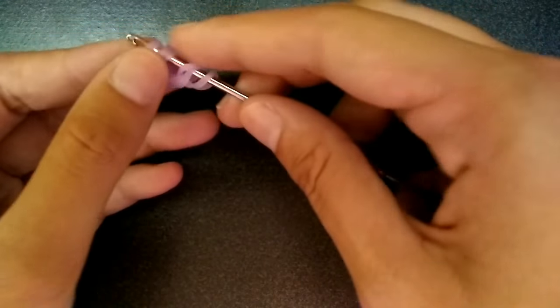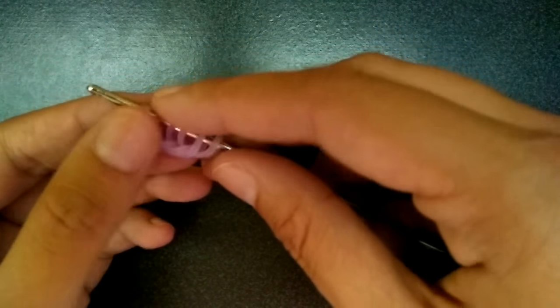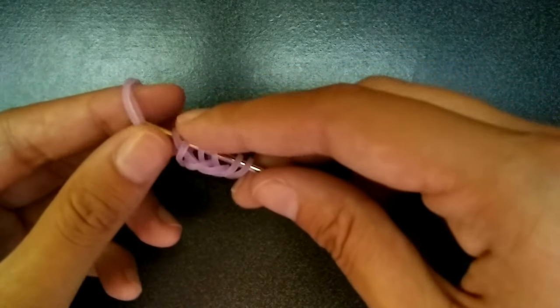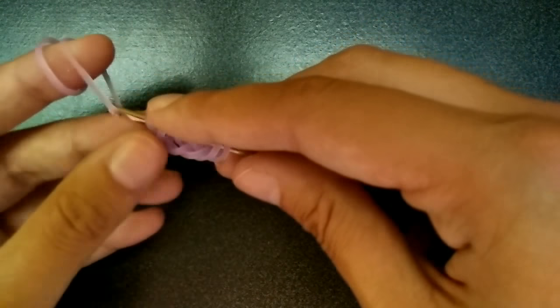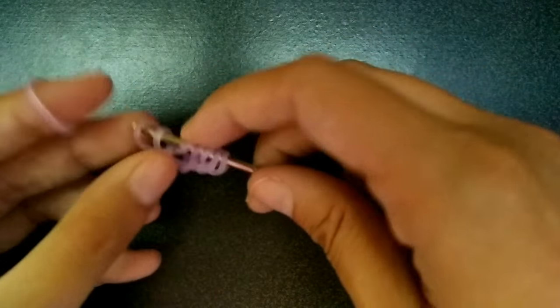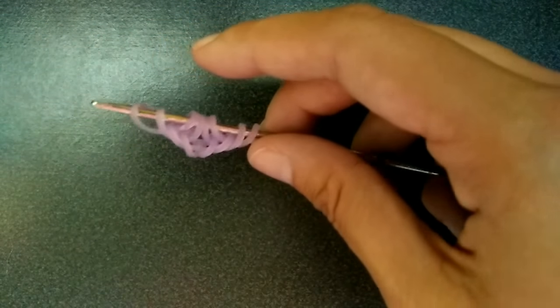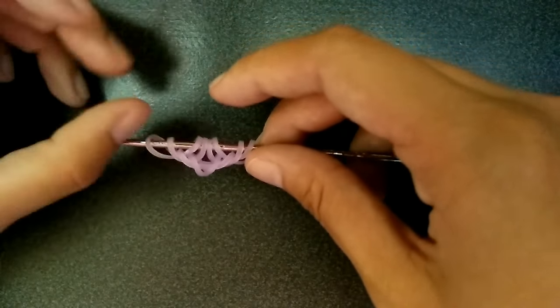And then flip — I went off camera to flip, you can actually take it off. Then once again, just pull a band through the first two loops, pick the other one, again through the first two loops, pick the other one. Then you should have eight loops on your hook.